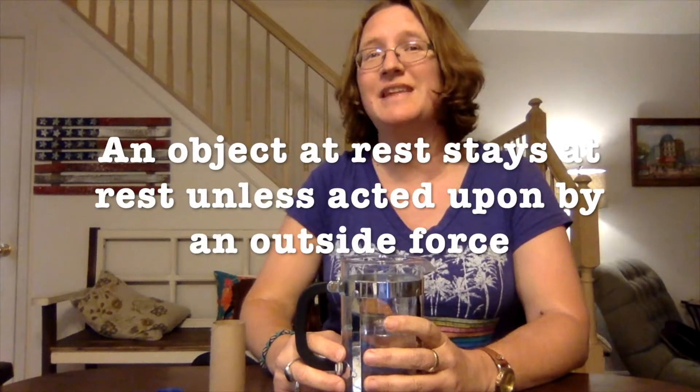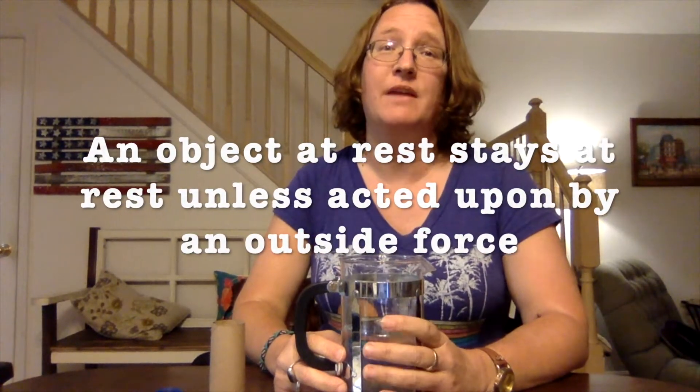It says that an object at rest is going to stay at rest unless an outside force acts upon it. Kind of like when you're in bed and you're tired, you stay there until mom or dad forcibly get you out of bed. So what we're using instead of you in a bed is an egg.